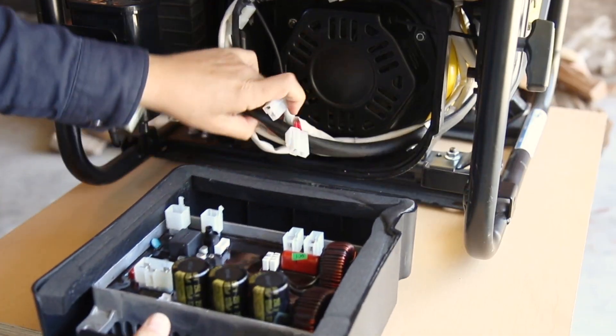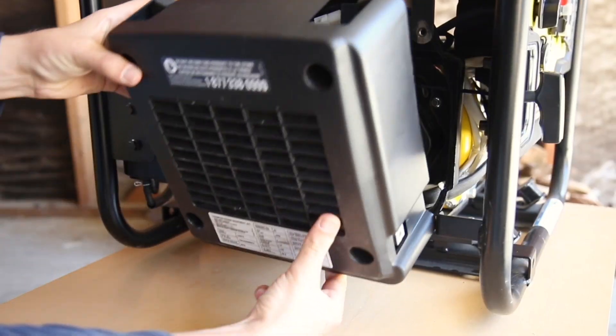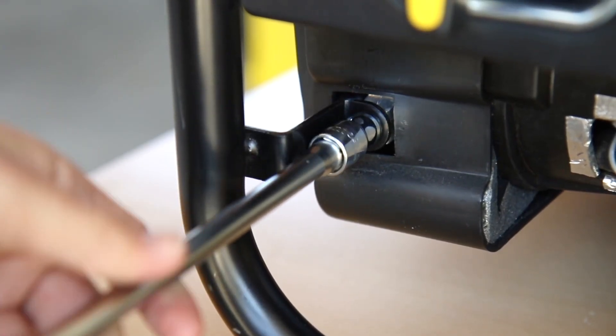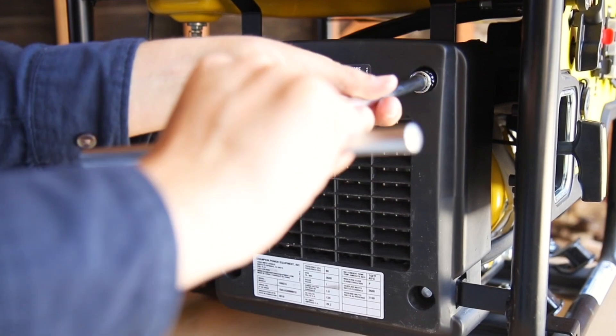Now follow these steps to reassemble your unit. Reconnect all wire connectors to the control unit and lift the control unit cover into place. First reattach the support bolt underneath the panel with a 10mm socket, then tighten the two top bolts with a 10mm socket to secure the control unit cover in place.